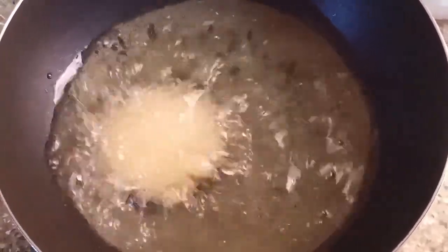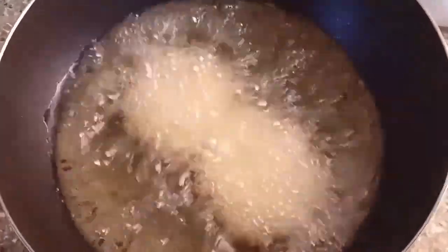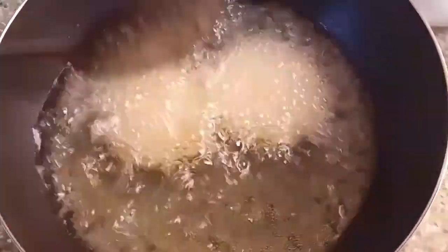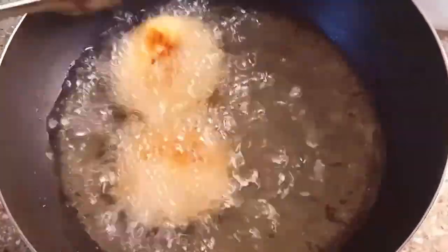We will put it in the pancake. Then we will put it in until golden brown. Then we will try it.